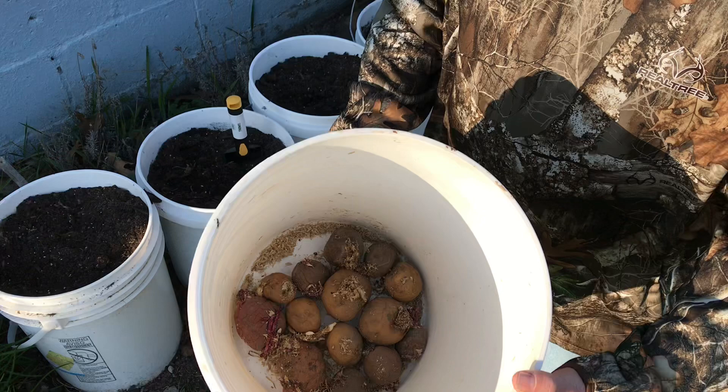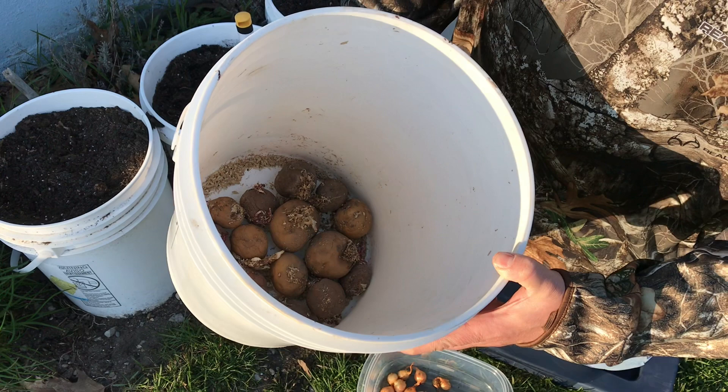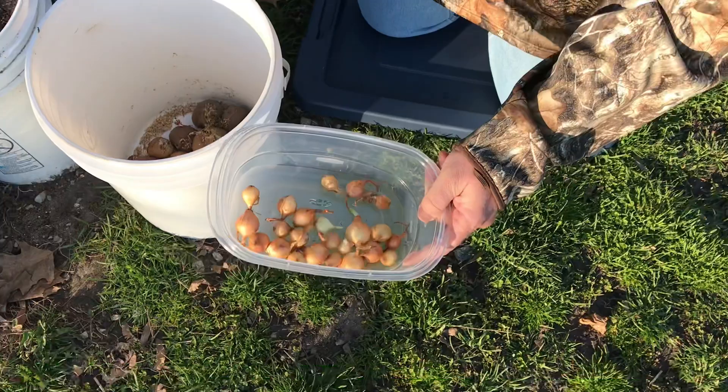What I got here is some potatoes that were left over from what I had stored up for the winter. These are actually what I grew here last year. There's some red ones, some Yukon Gold, and a couple of purple potatoes. These were stored in wood shavings for the winter, and this is what I got left.